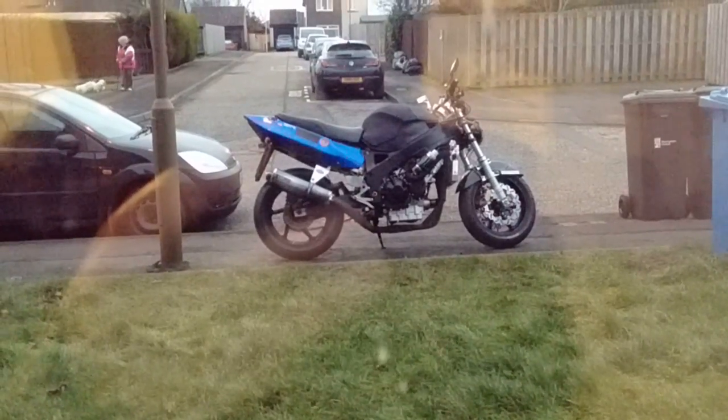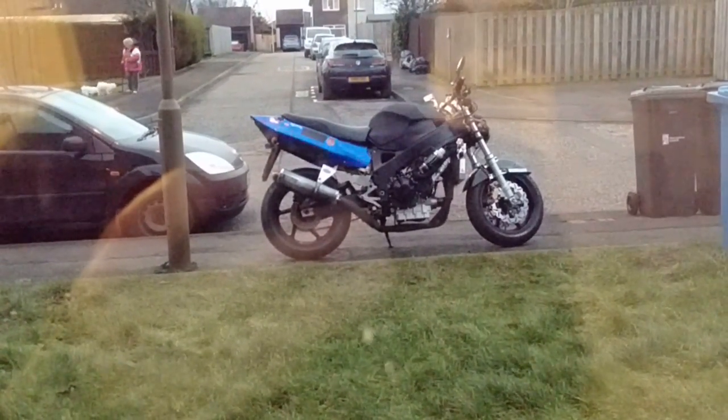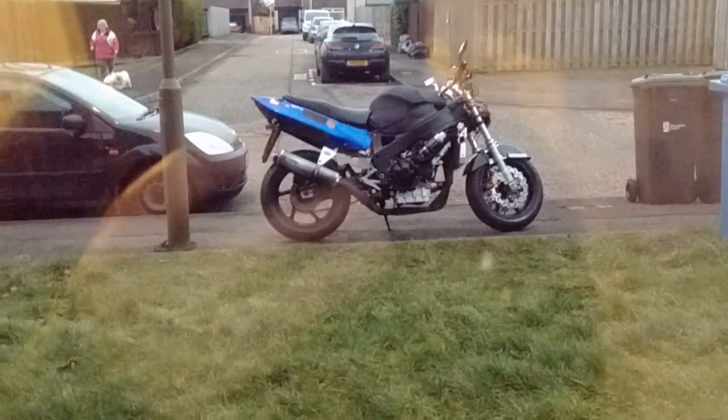So it's now road legal - all it needs is taxing. It's got insurance and it's just passed its MOT, so it just needs tax.